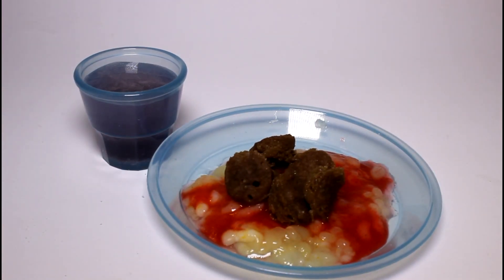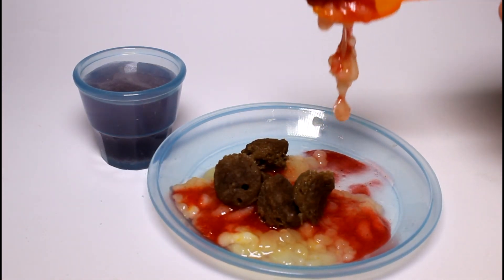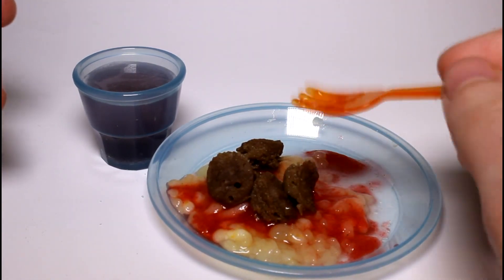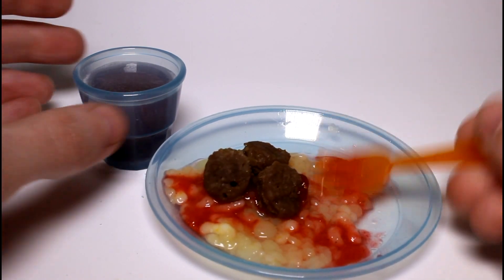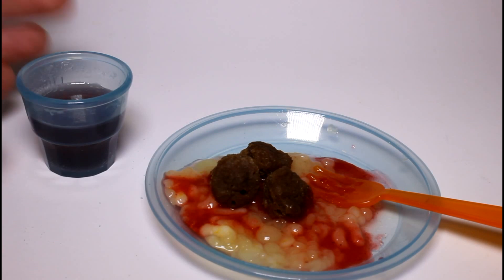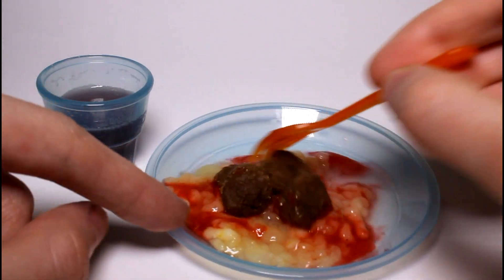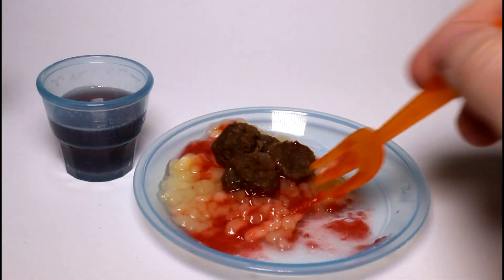I'm going to go ahead and taste it. The sauce is like a really sweet tomato sauce — it tastes like the real thing. The meatballs are really good as well, but these noodles are just so slimy. I don't know if it's supposed to be like that. Everything's pretty good together but the noodles are just so slimy. The drink just tastes like grape water — I'm not getting any fizz. It looks like it's fizzing but there's nothing there. So overall I kinda sorta like this kit — it was really cool and really fun to make.